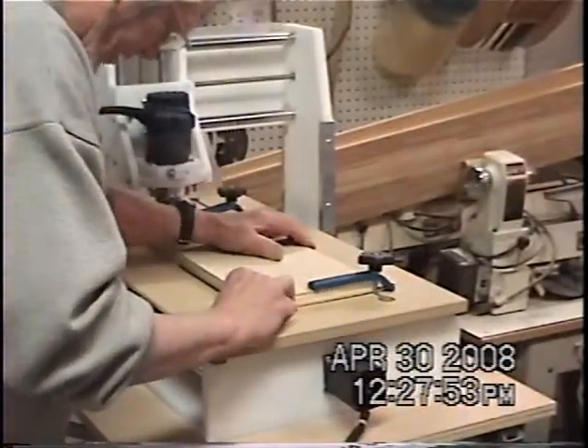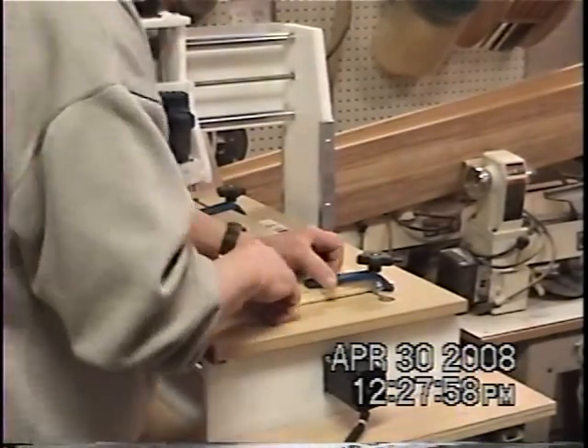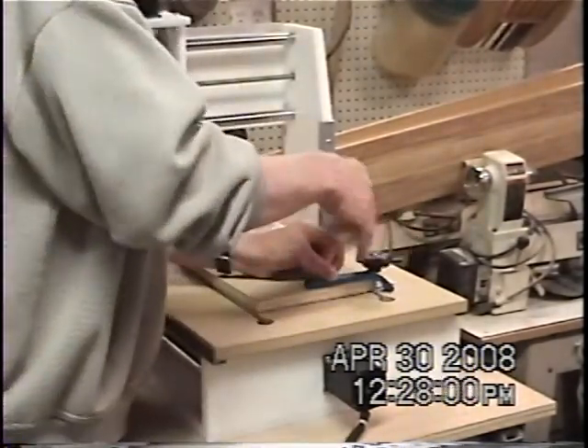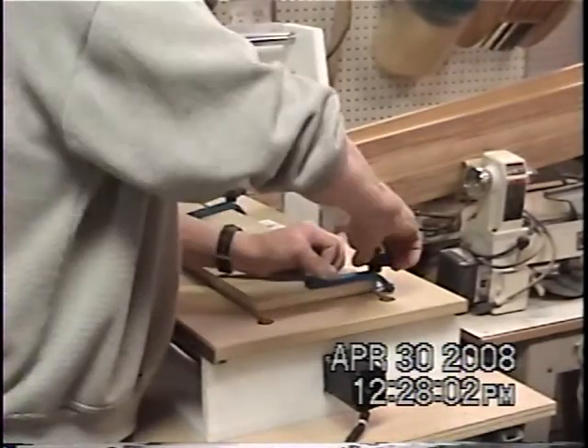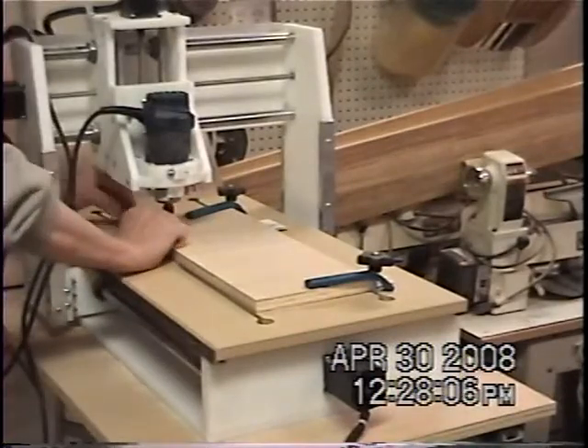I could go and fix this thing — probably take out the holes, fill them full of toothpicks, re-drill the holes. But it's easier to just put the business cards in there and crank them underneath.